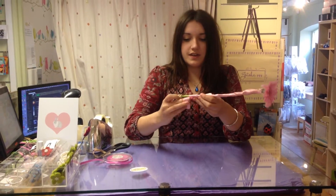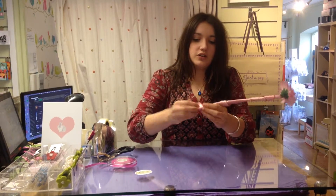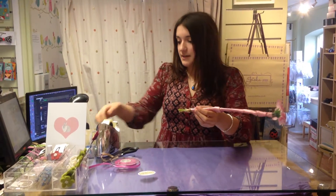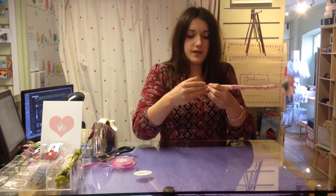Just to secure it at the bottom, I'm going to tape it up again. My ribbon is a little bit short, but if you've got a longer one you can cut it to match the stem. I'm just going to tape around here as well.